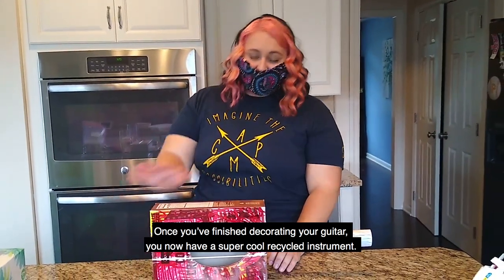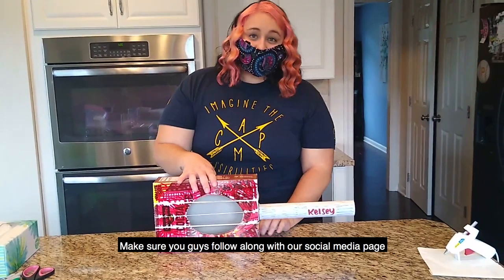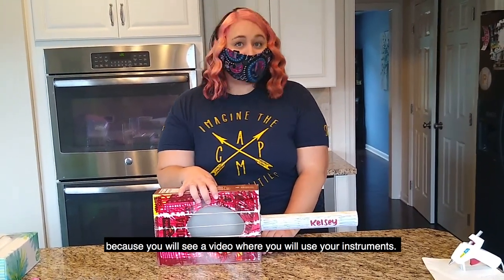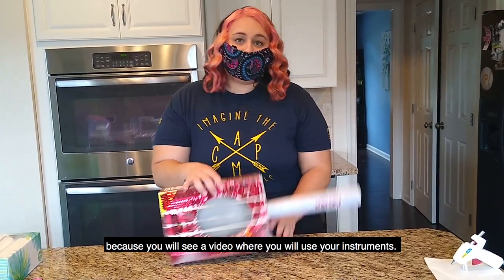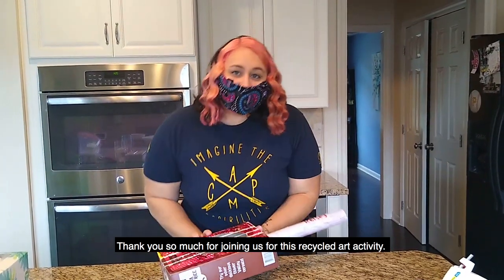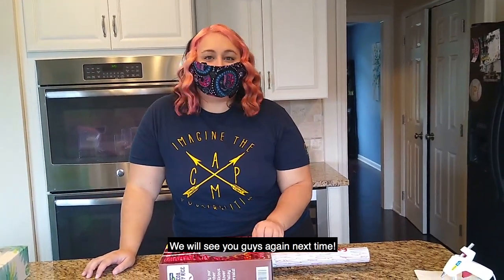Once you've finished decorating your guitar, you now have a super cool recycled instrument. Make sure you follow along with our social media page because you will see a video where you'll use your instruments, so make sure you keep it around. Thank you guys so much for joining us for this recycled art activity, and we'll see you guys again next time. Bye!